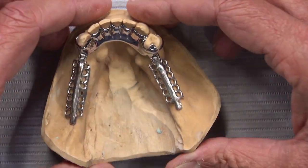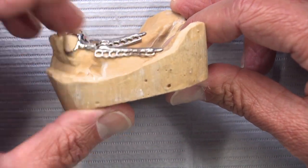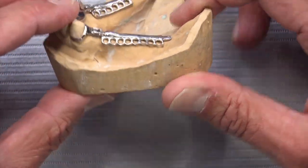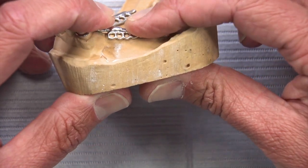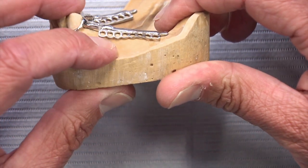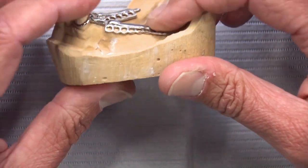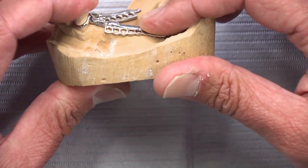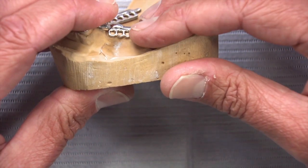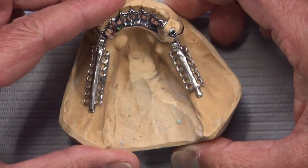By sparing those anterior teeth that stress, we're not pushing them distally or making them more mobile. The edentulous ridge takes up more of that stress, so we're going to see faster resorption of the ridge — because when the patient chews down, the hinge allows the saddle to be pushed down harder. As the ridge resorbs underneath the saddle, it may start to feel a little loose. The saddle will continue to go down with the ridge but also come back up with sticky foods.